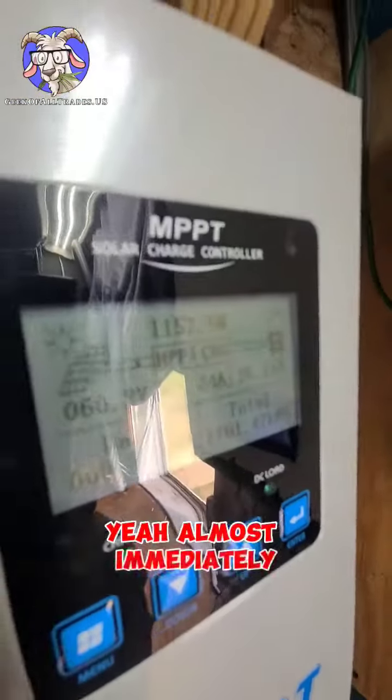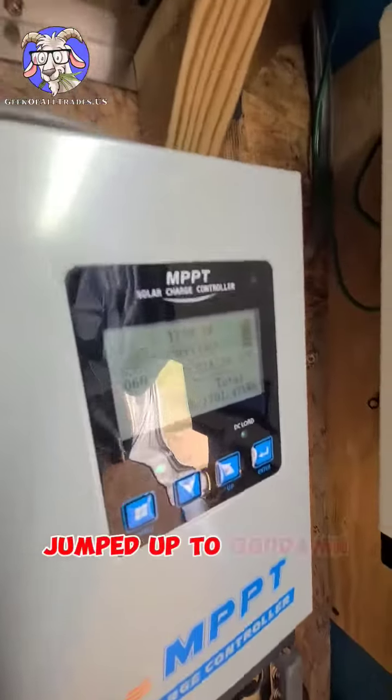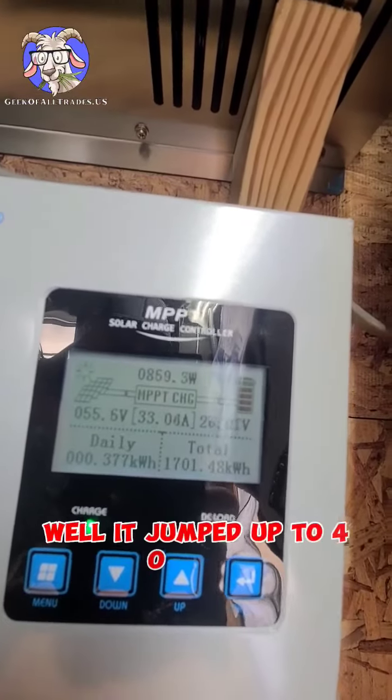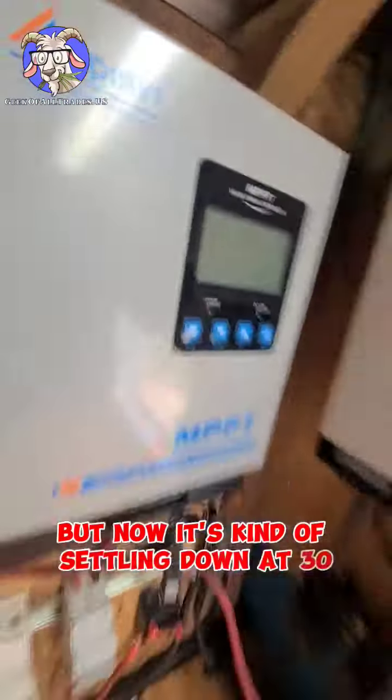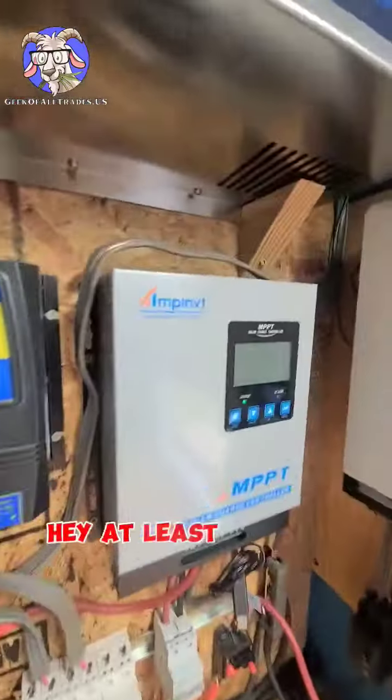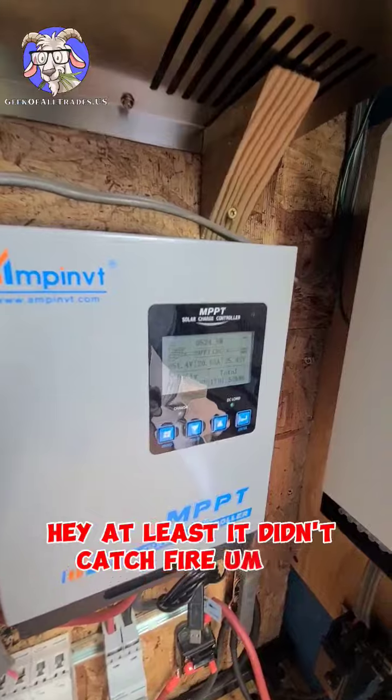Yeah, almost immediately — look at that — jumped up to... I can't see crap in here. It jumped up to 40 amps but now it's settling down at 30. 17 amps on one inverter, 30 amps on the other. Hey, at least it didn't catch fire — yet.